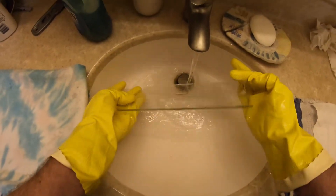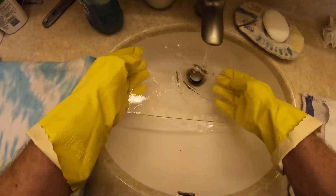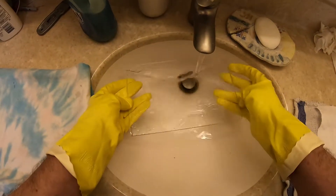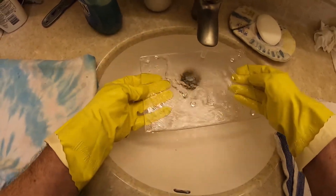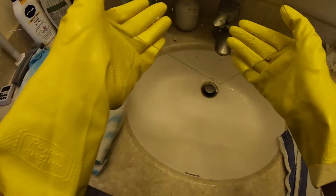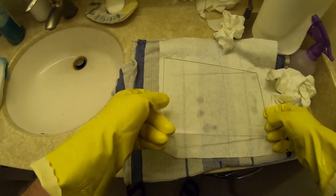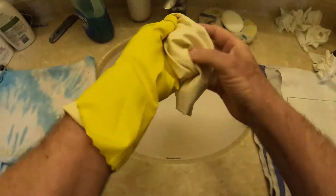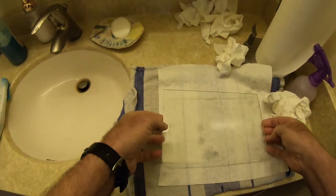First I turn the water back on and rinse the top — this is the side I'm going to print on. I flip it over, then rinse off my gloves to make sure I get all the soap off. I rinse the bottom, then rinse the top one more time so all the soap should be off. Turn it off and hold it at an angle to get off most of the water, shake a little bit — don't want to drop it obviously.